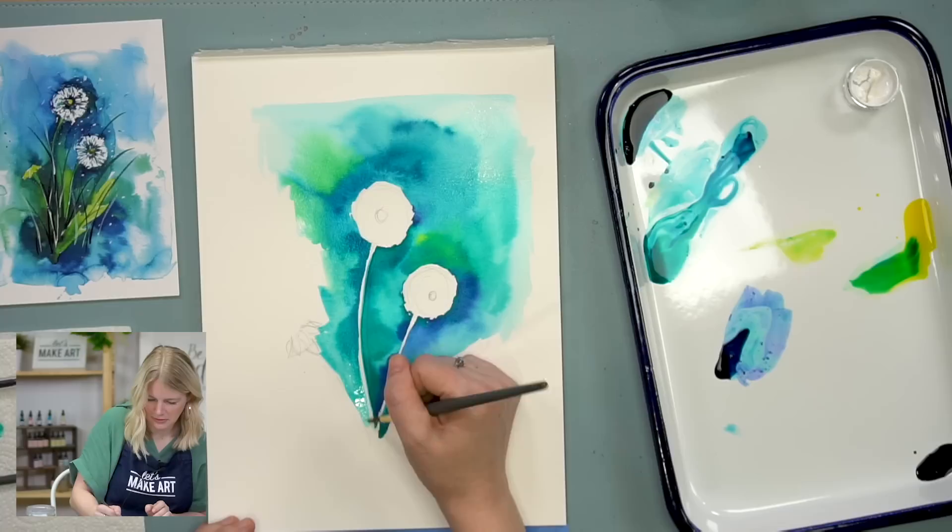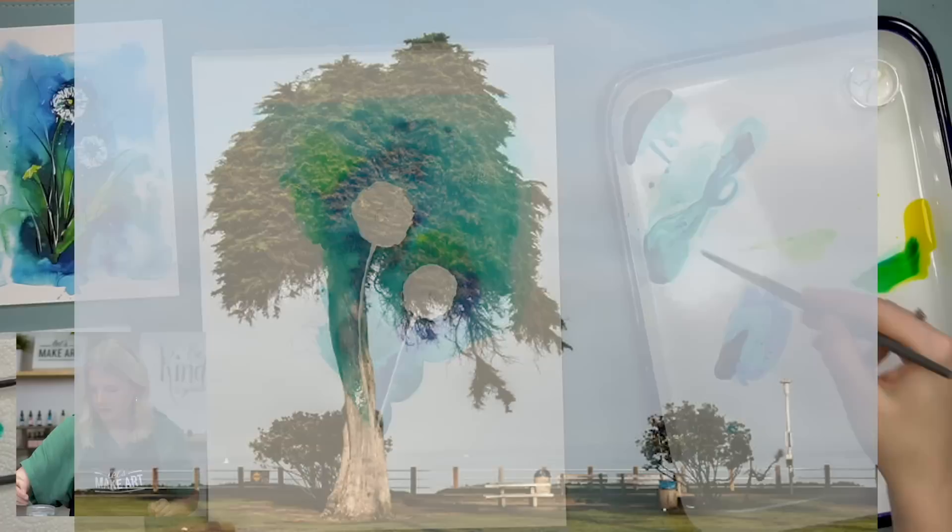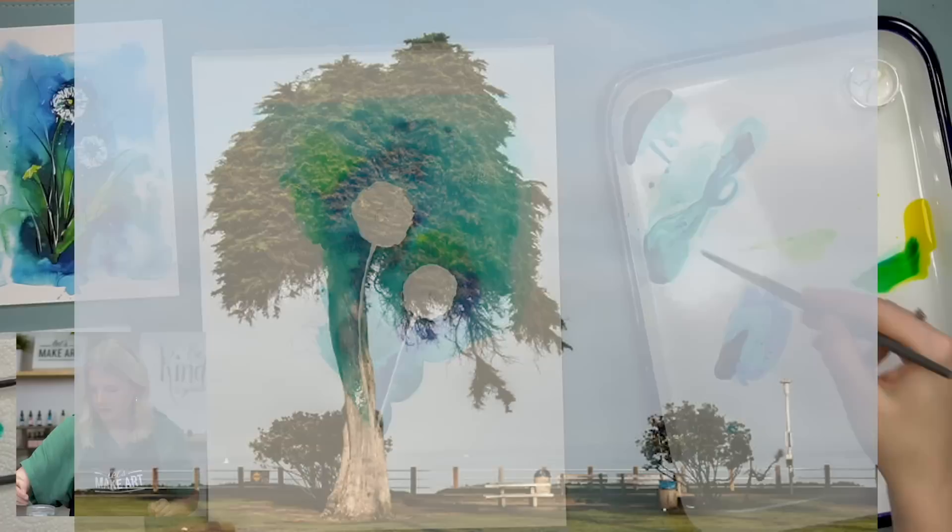Let me see if I can get a Google on the Monterey cypress — let's look that up. Maybe we'll pop a picture up so you guys can see what we're talking about.